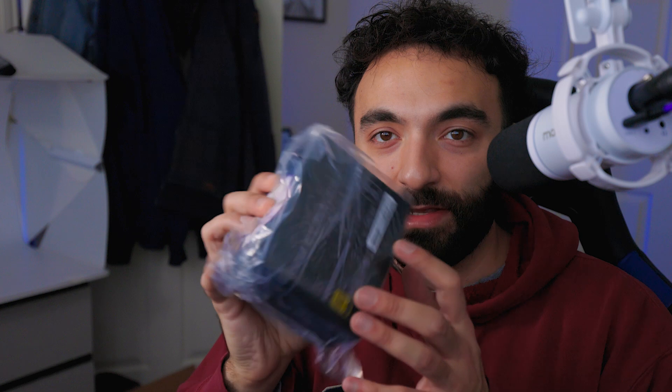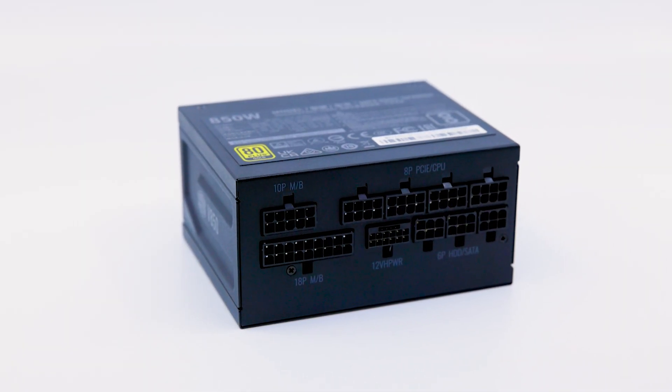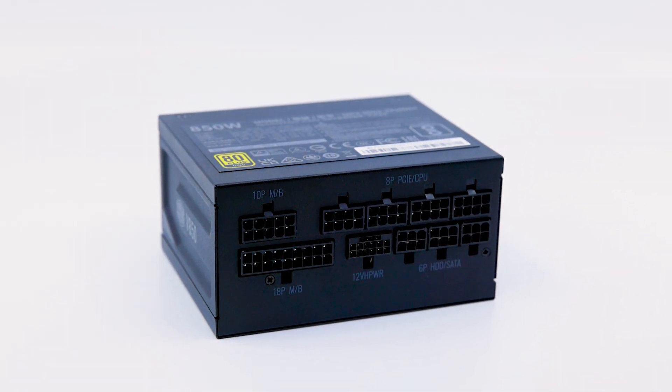Last but not least we have the power supply reveal. There it is — and that thing is tiny. Let me just tell you, this thing is no joke. It's also pretty heavy for its size, which I guess means they packed all that quality in there. Look at the size of this compared to my hand — my hand is almost twice the size of this thing. This thing has the same power as a full-size unit.